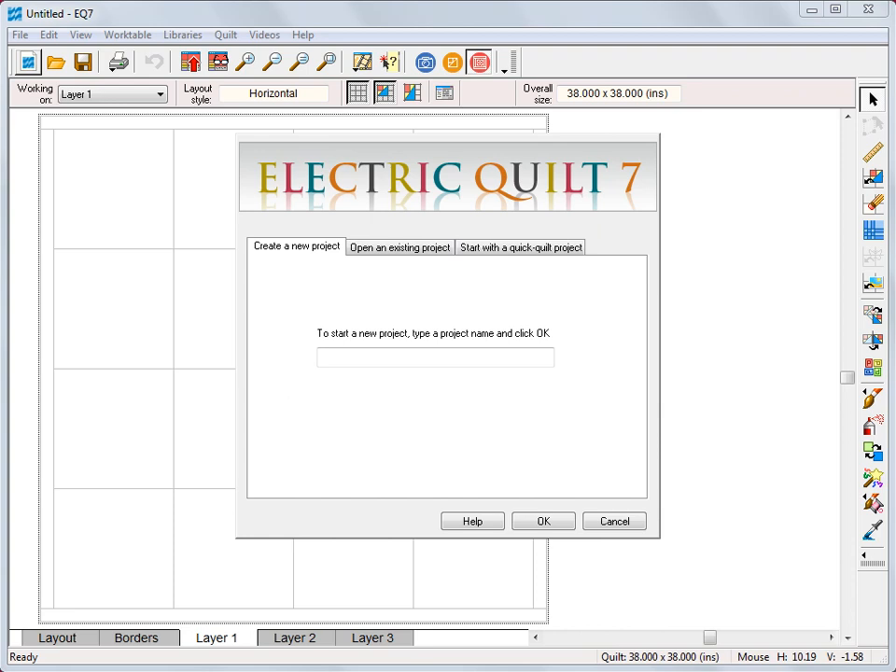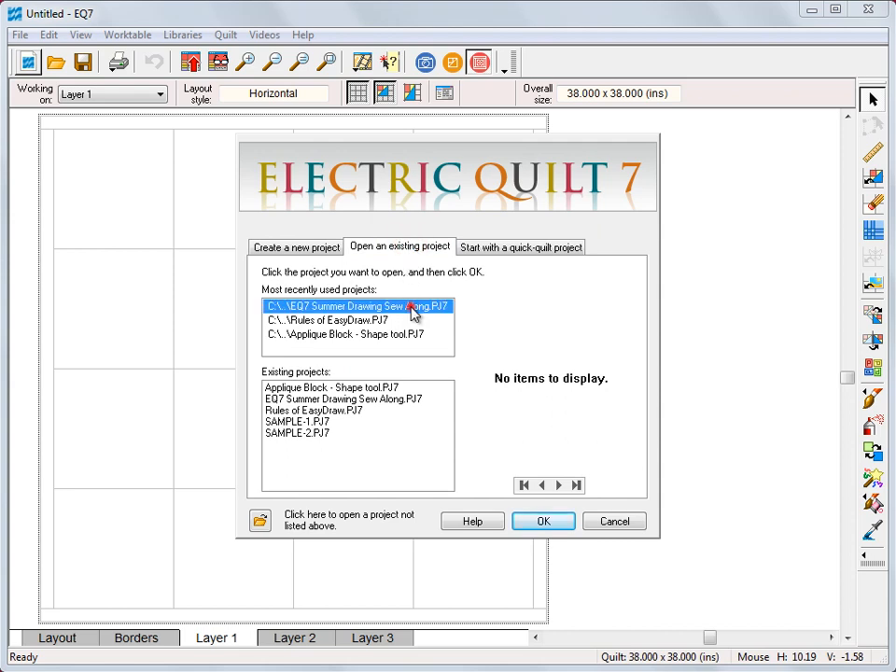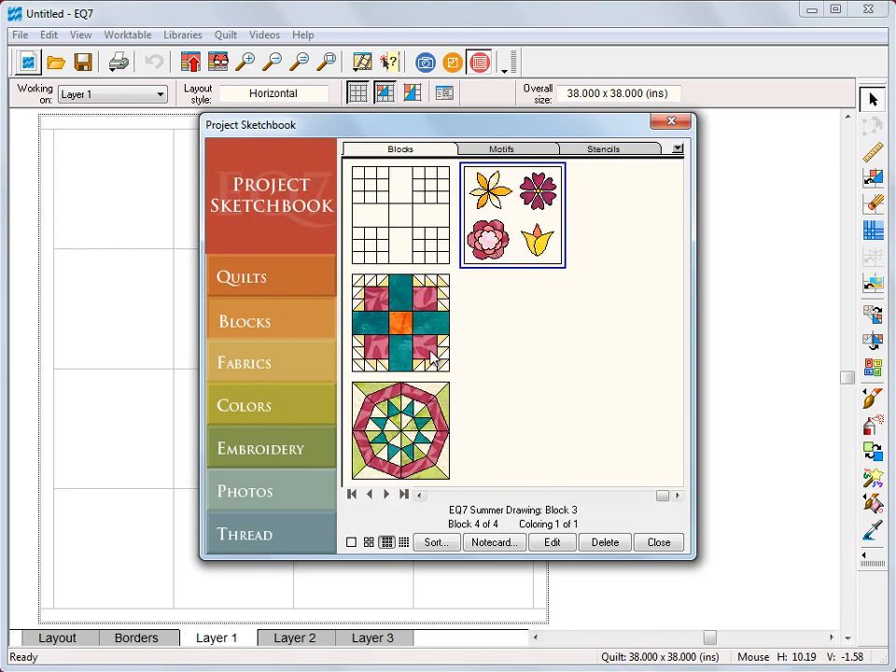First thing we're going to do, like always, we're going to open our project. If you're new and just starting this series you can start a new project by typing in a name, or you can go to open an existing project and open our EQ7 Summer Drawing Sew Along project file and click OK. Here are the blocks that we've already worked on — we're going to click close because we don't need that right now.